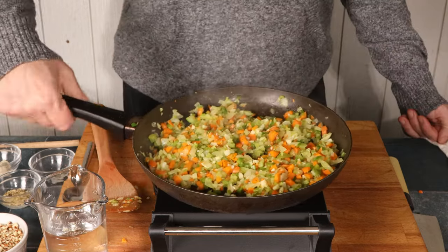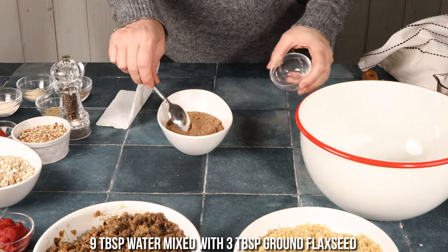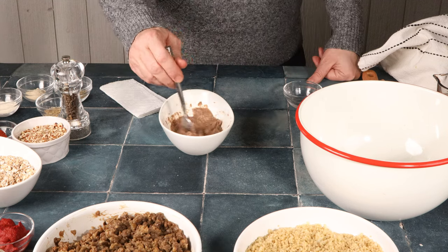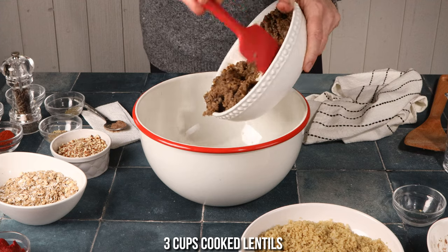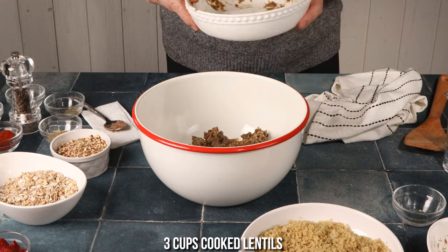Once the vegetables are softened, remove them and put together your flax egg. The flax egg is great for helping it bind together. Then add the pre-cooked lentils to your bowl. I pre-cooked the lentils and the quinoa the day before in the Instant Pot, which makes this come together super easy.